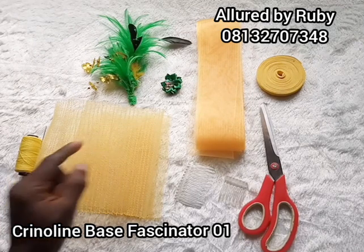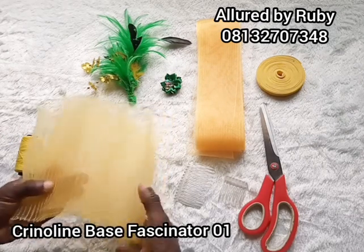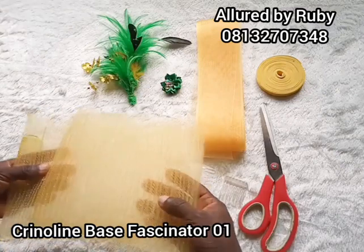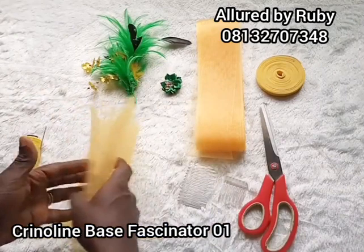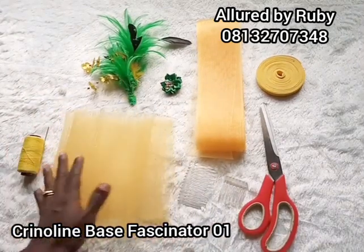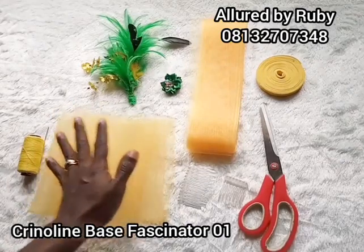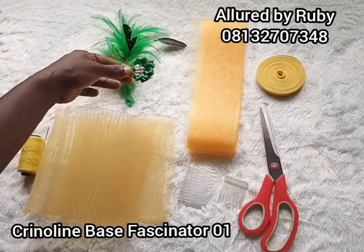Here are the materials you'll be needing for this project. I have my pleated crinoline right here — this is not the regular type of crinoline because of the lines, so it's called a pleated crinoline. I have just one yard right here, and this yard is about 400 naira per yard, or a regular one is about 100 to 150 naira per yard. I'm going to be using yellow for my project with a combination of green feather for my embellishments. I have my green fabric flower right here.